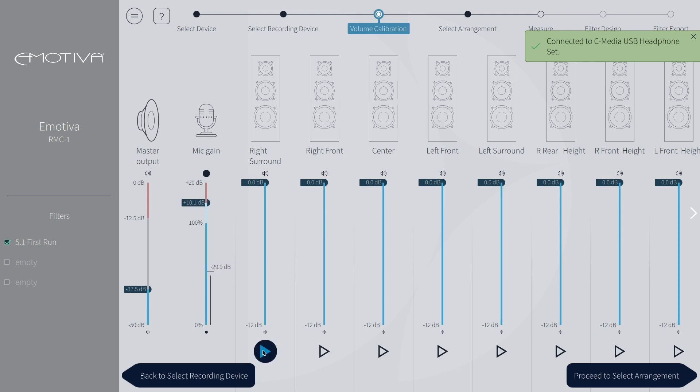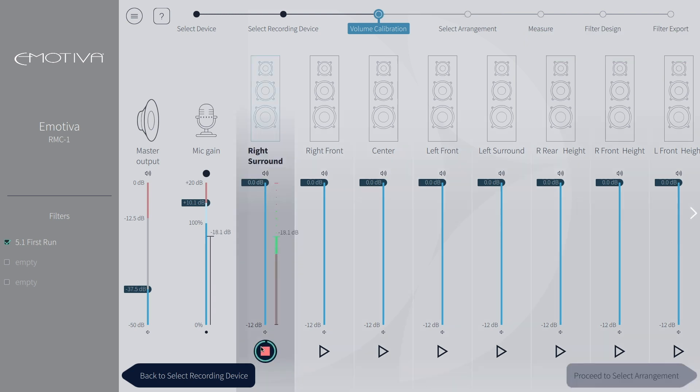Next, we will go through all of our speakers and set their output by sliding the bar up or down so that the level output is in the green. Click the play button on your first speaker — this will cause pink noise to play through your system. Adjust the slider so that the output of that speaker is in the green. Continue this step for all of the speakers in your system.